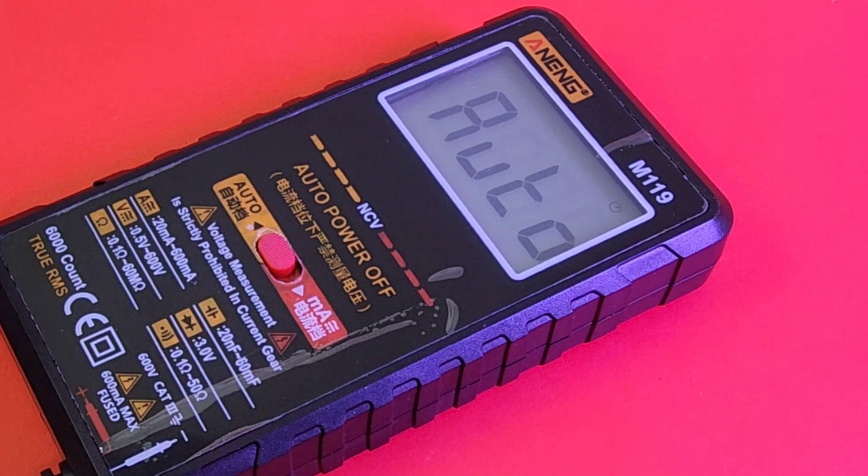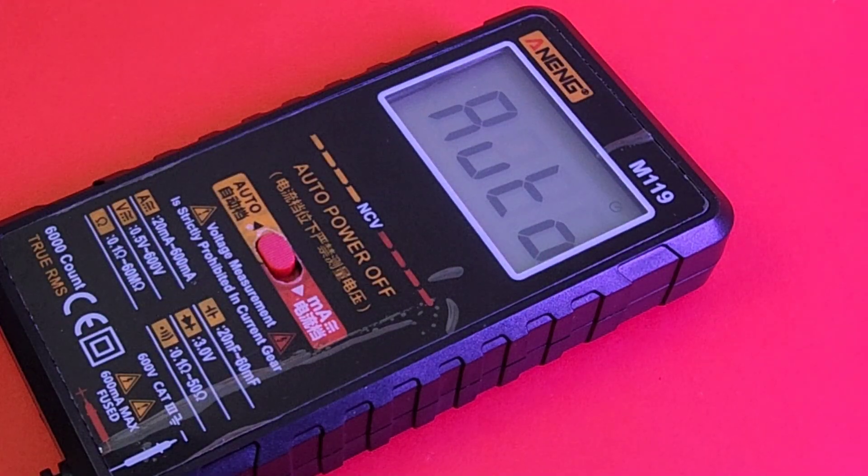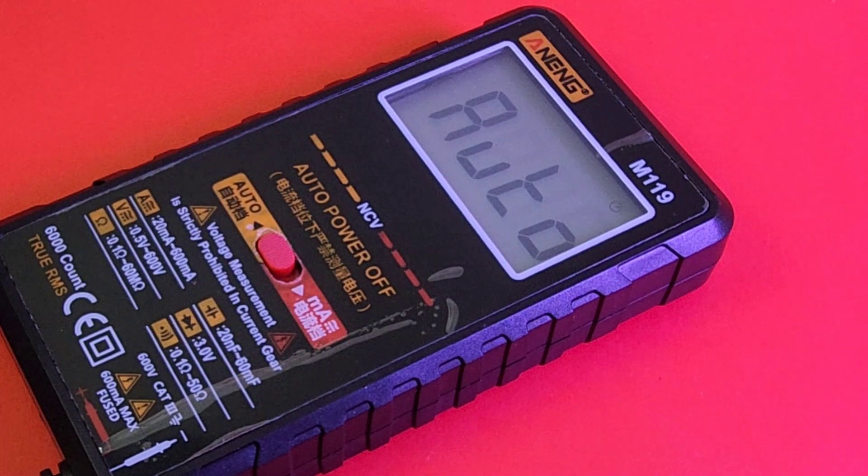When I first saw the meter, I thought, oh yeah, another little tiny smart meter that won't do current. Wrong! It actually does milliamps - low current at least - but it's better than nothing. Milliamps up to 660 to 600 milliamps current. Hey, not bad.